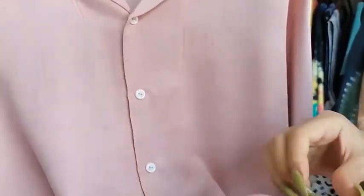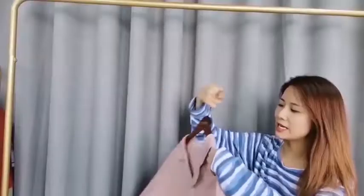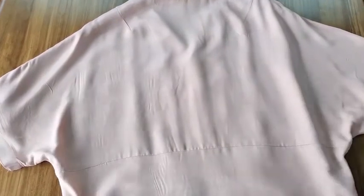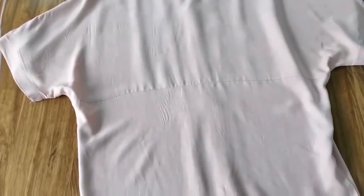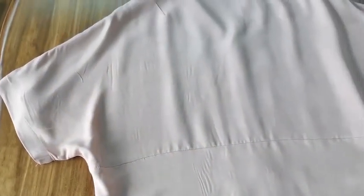Eventually we finished our sample. As you can see, we used the machine to put all the buttons on — it's very beautiful and delicate. What's special about this shirt is the back piece. Normally when making a bat sleeve, you cut the whole back piece from the fabric, but in this case we separate the back half to make it special and different. Cutting the whole piece wastes a lot of fabric, but this way we save materials and lower the budget.